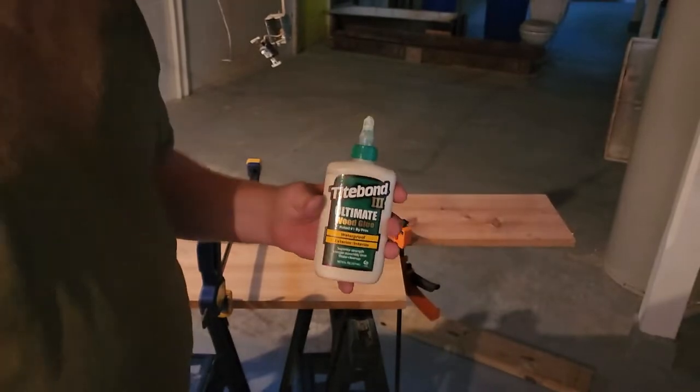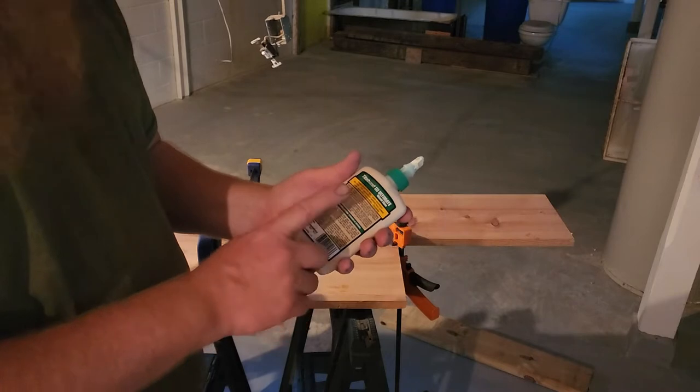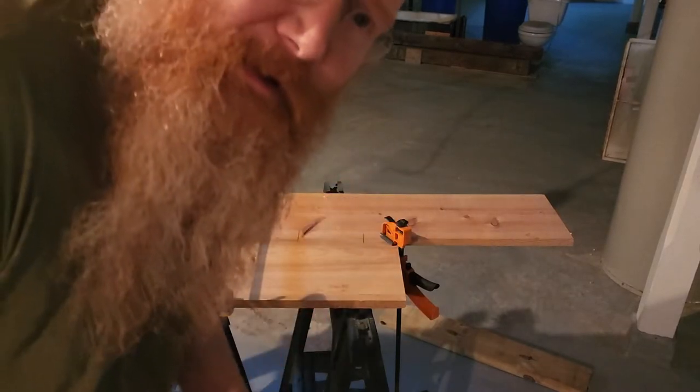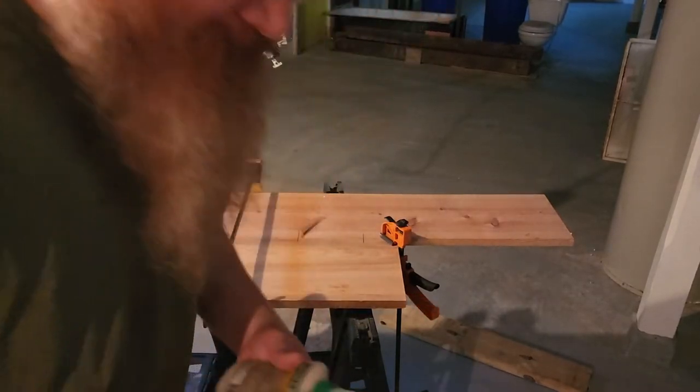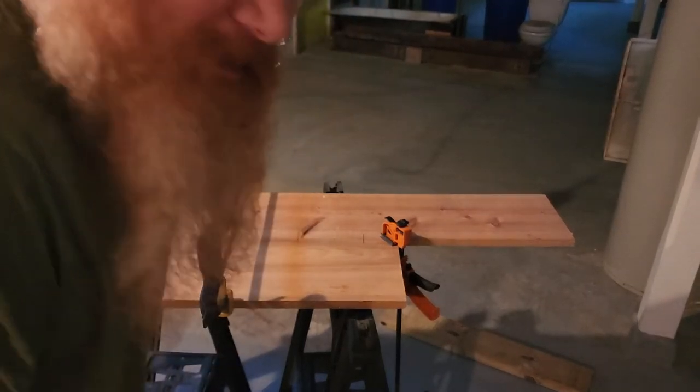The glue says to give it 30 minutes to be kind of dry and then don't stress the joints for 30 minutes — and it's been about a week. So the glue should be dry. Let's check it out.